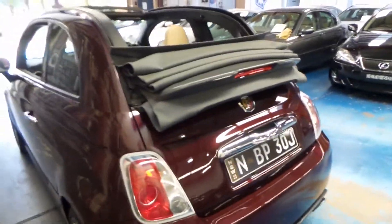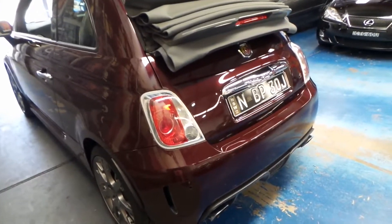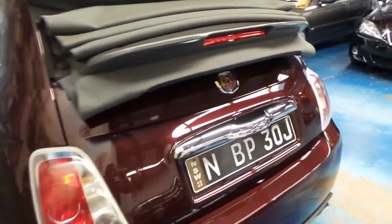This colour combination is easily one of my favourite colour combinations on any car. And for a small car, it's still very safe and it's got plenty of room. It seats four people comfortably because it's actually got such big windows.